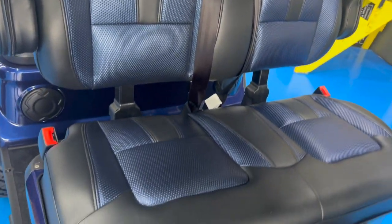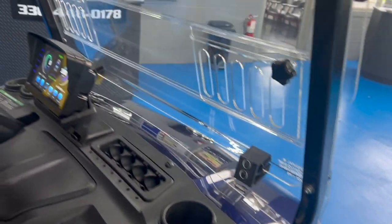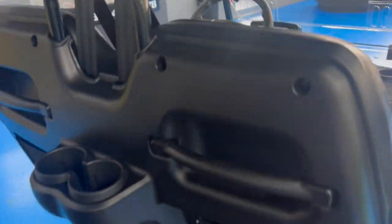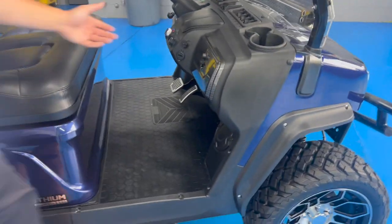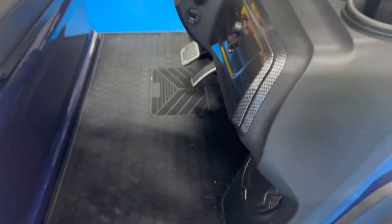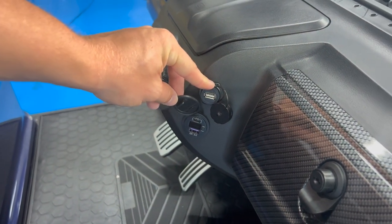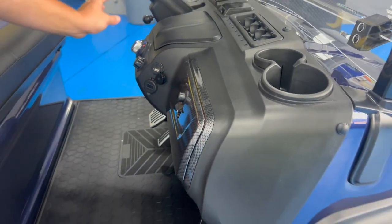All these models are street legal. They come with seatbelts, headlights, taillights, turn signals, and a horn. You're going to get cup holders on both the passenger and driver's side in the front, and also a set of cup holders in the back. It also comes with charging ports to charge your phone and a port to play music through auxiliary.